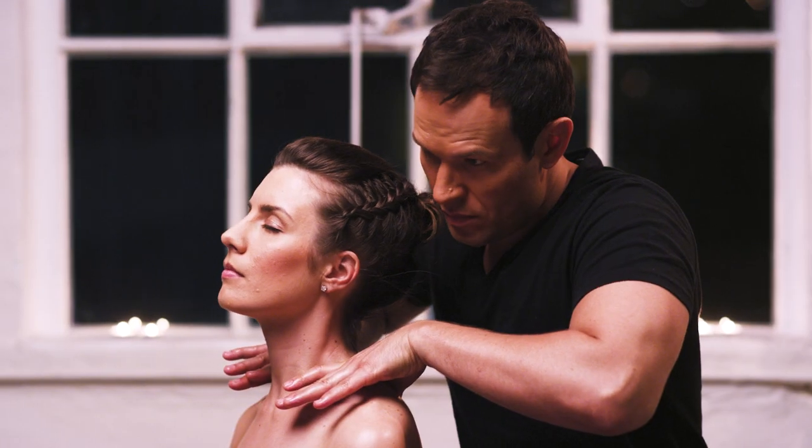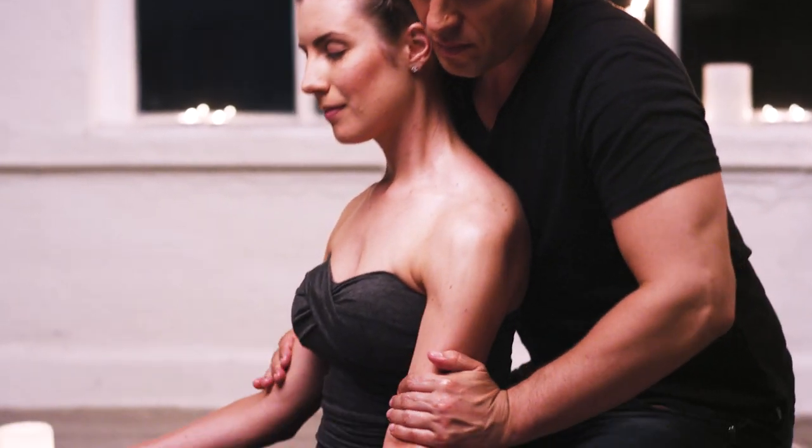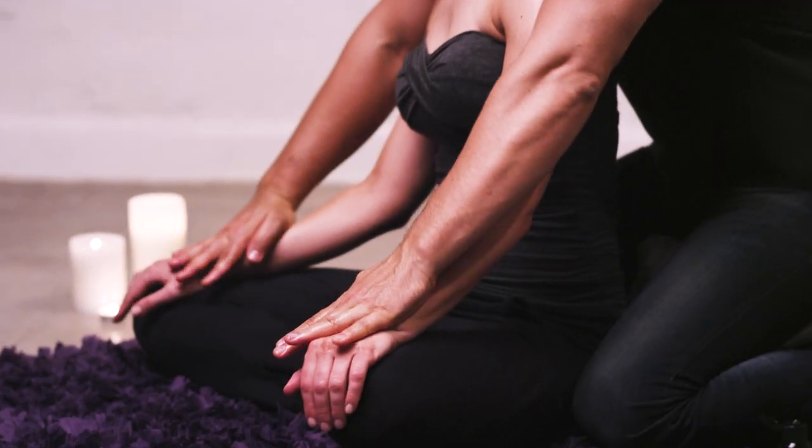I want to show you how I create a massage routine, because there's a bit of psychology to this. It's not just slapping massage techniques together and going, voila, we have something. There's intention and there's thought process. I sit down and think about how I want couples to interact with each other during a 15-minute massage routine.